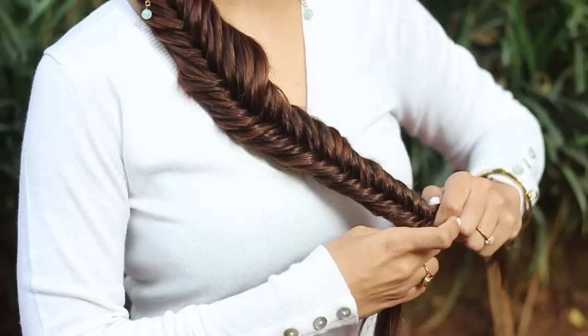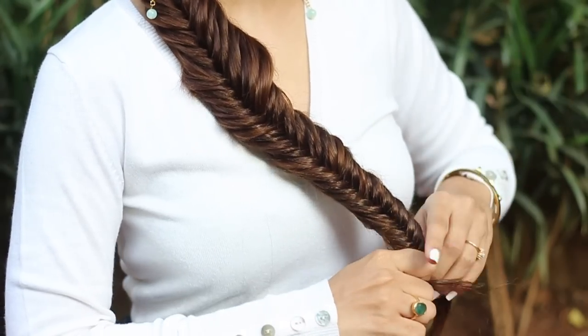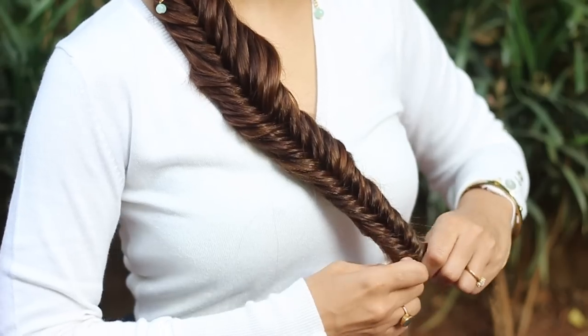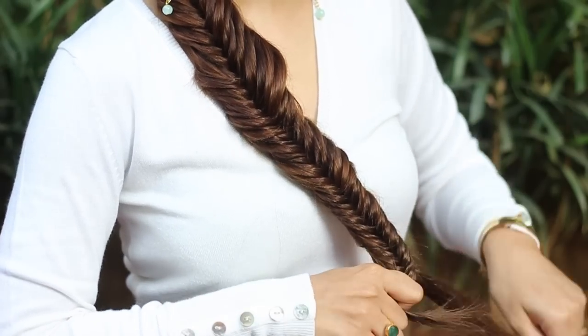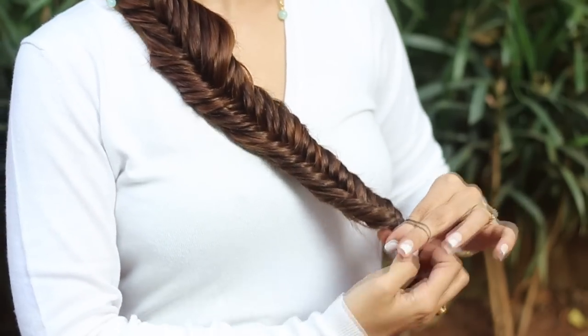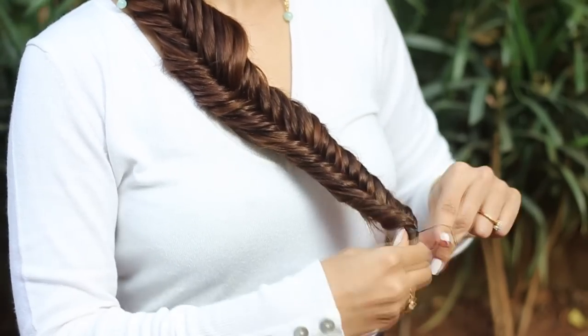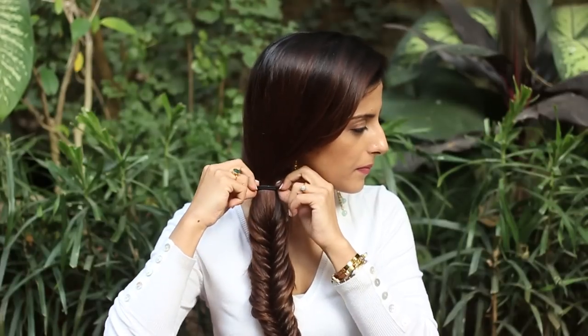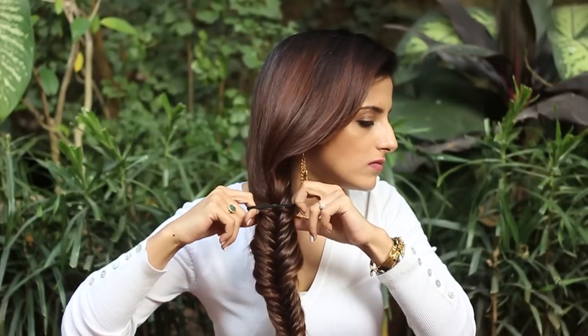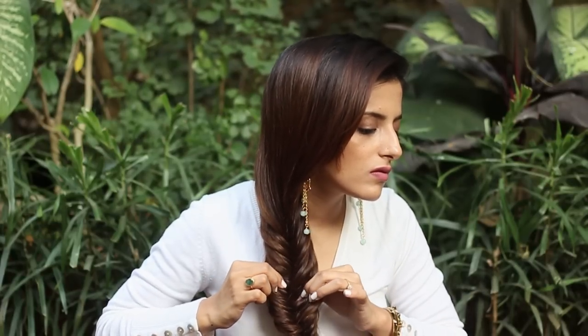If you can master the technique, that's all you need to do from top to end. Take a rubber band and secure the ends. Now stretch the earlier rubber band and pull it through, or you can even clip it off with a pair of scissors. Pull the braid slightly to make it look more voluminous.